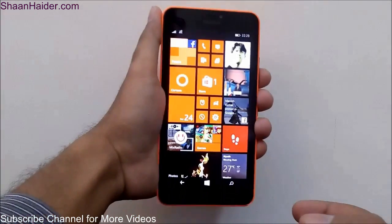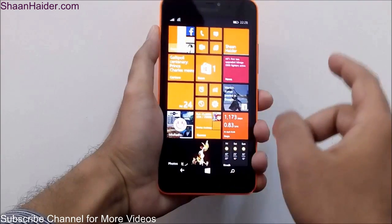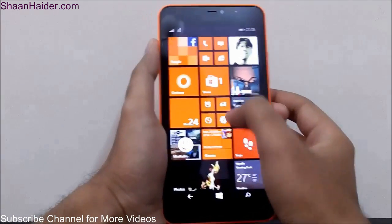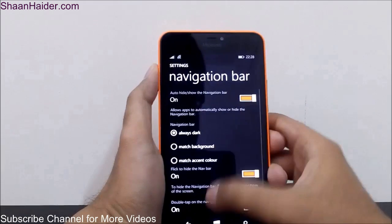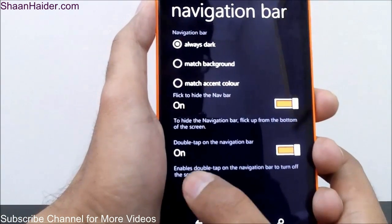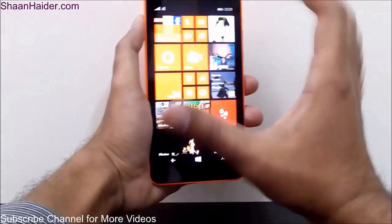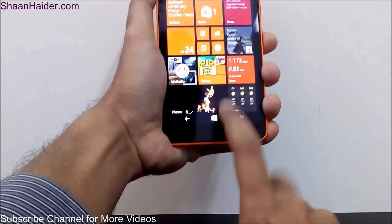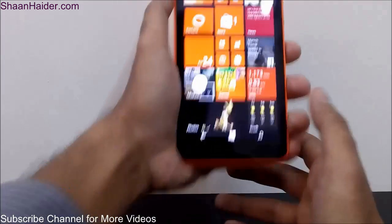Along with double-tap to wake up, there is one more interesting feature: double tapping to lock the screen. What you have to do in that scenario — this feature is available as well — go to Settings once again, then go to Navigation Bar, and here you will find the feature 'Double tap on the navigation bar to turn off the screen.' This feature is already enabled, so all I have to do is double tap on the navigation bar like this and the screen will be off.